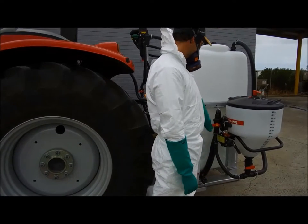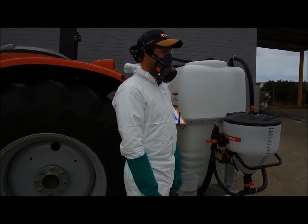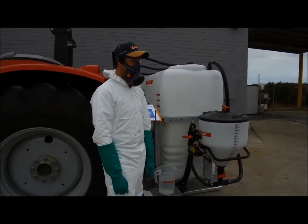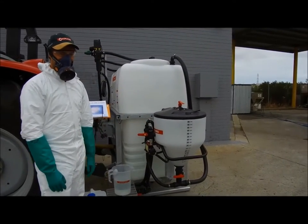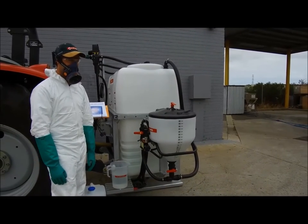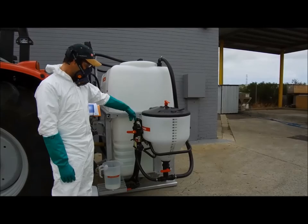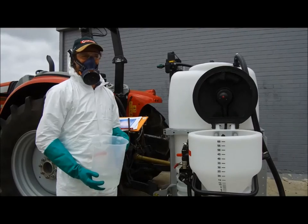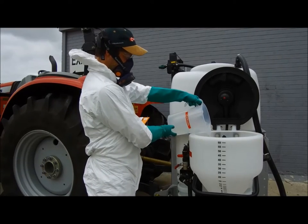You will have a liquid source for mixing. This could be from a sprayer pump or filling station. This will usually be a fresh water source from your spray tank, flush tank, or a filling station. This water flows into the mixer to mix with your introduced liquid, powder or granules. Once your chemicals are measured accurately and introduced, you start the mixing process.